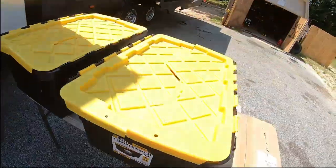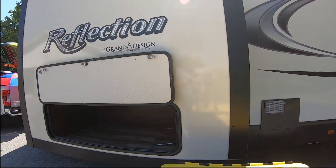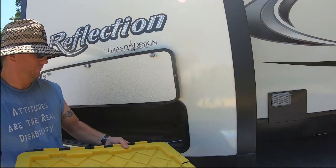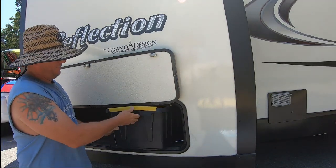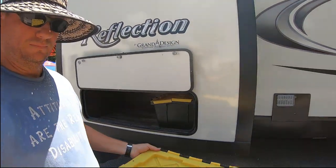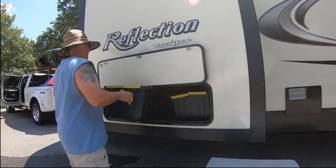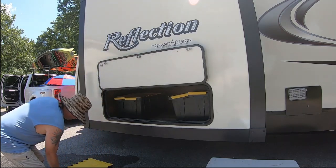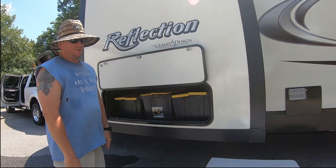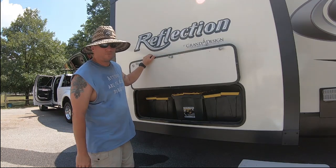So once I get all of these picked up and packed up, it's real simple. I just put them right here in the storage compartment. Generally start with this side first — that's the dirty box — and this one fits right in between the two of them, and there's my water box. Everything's stored nice and neat in there, it's not moving around or shifting around, and this works for us.